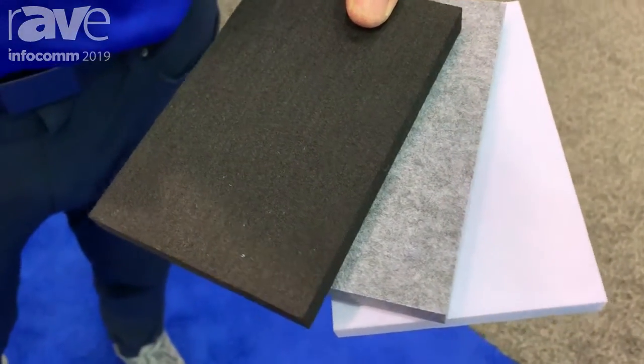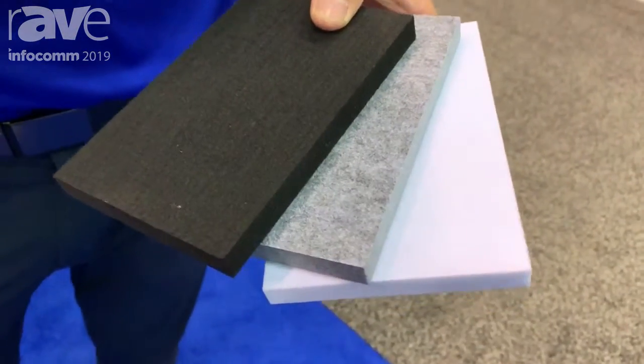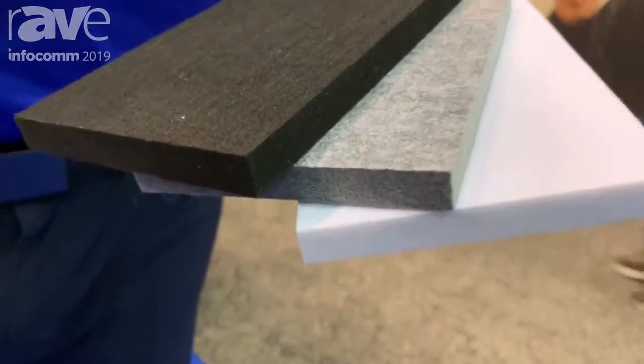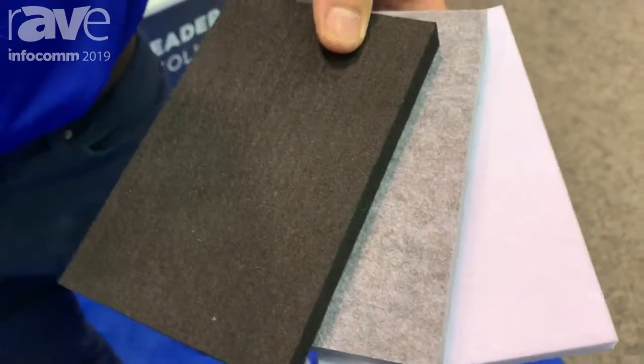This comes in different thicknesses and a few different densities. We have a lot of different common stock that we've been stocking in sheets, and we're trying to get feedback from our community and our AV teams to see what kind of products they're looking for and what solutions they're looking to customize.